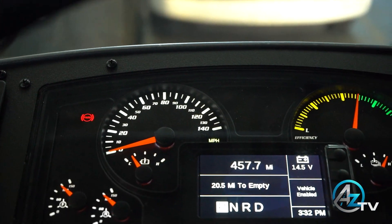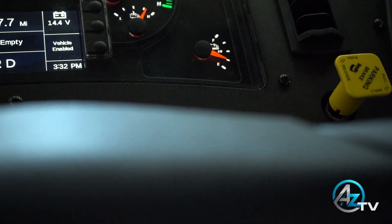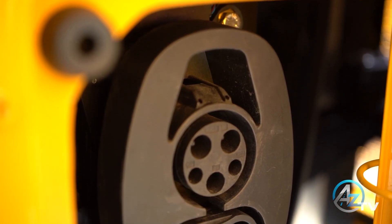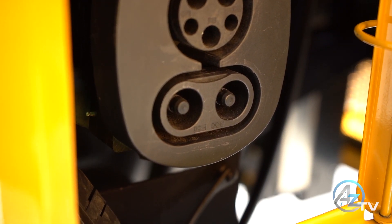The last step of your pre-trip should be the air brake test. In order to complete the inspection, the vehicle must be unplugged and enabled. Remember, the vehicle won't enable while plugged in to the charging station.